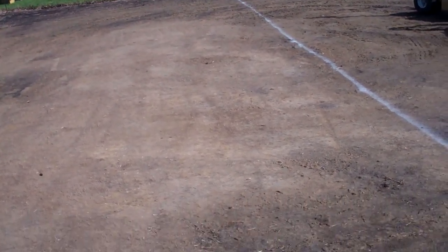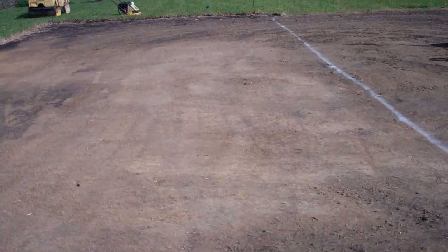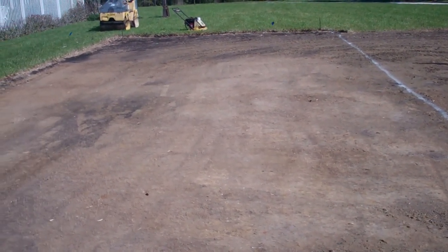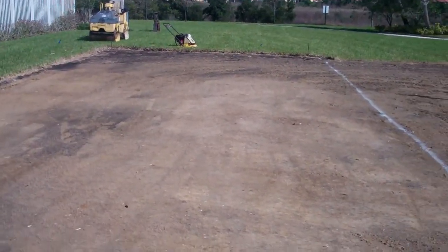This is the sub base stripped, sod stripped, sub base graded, ready for rock. We're getting ready to start rocking this. We'll rock it and then we'll grade the rock so we can start placing our wood down for our surface.